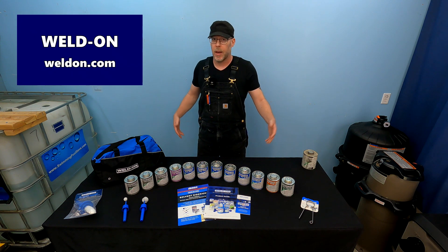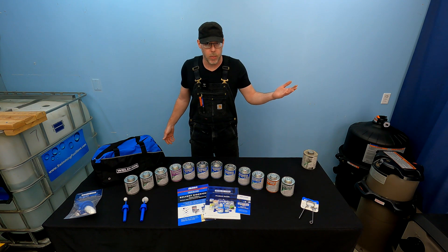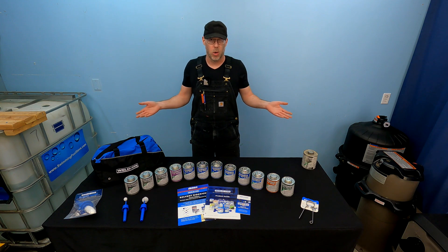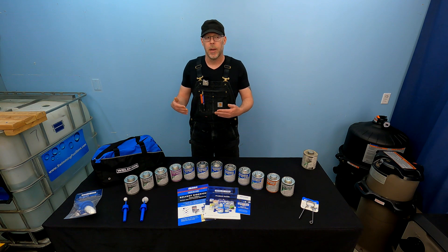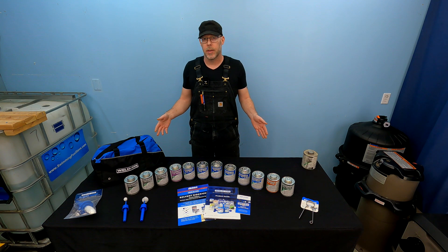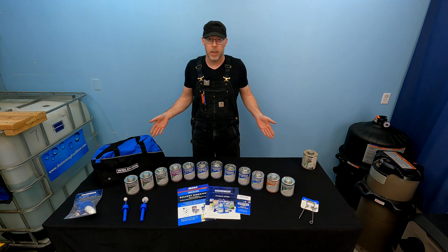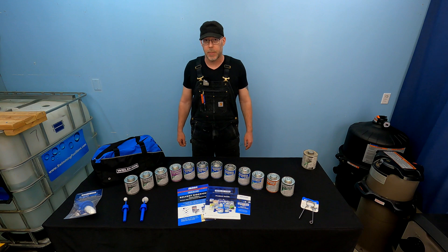There's been times where I've been out of town, couldn't find what I needed, and my suppliers weren't available, and I went to the local hardware store and bought whatever they had. That's not normally what I do. I would normally buy through my pool and spa wholesale supplier. They carry the whole line of Weldon products, and as a result, it's just all I've ever used. So I definitely trust it and highly endorse it.